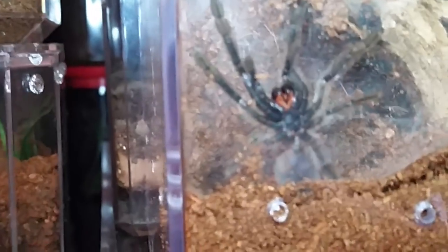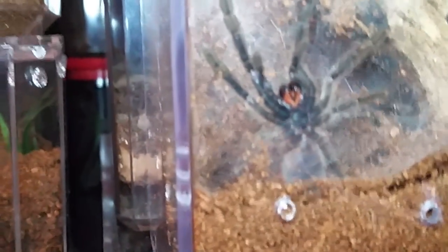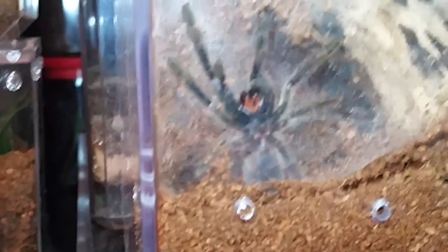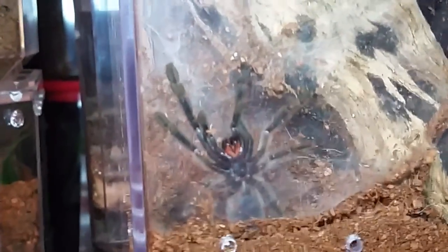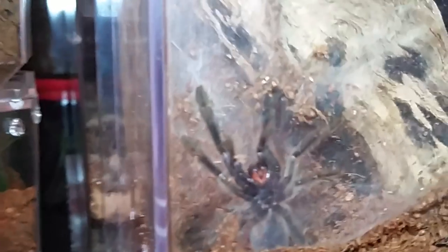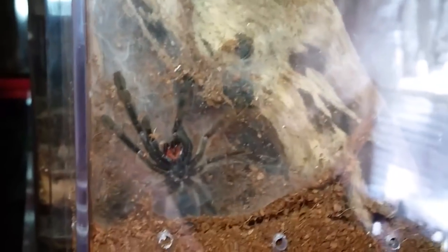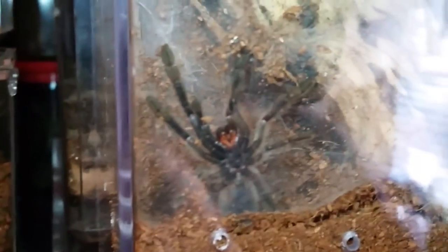Other molts to look out for: the Cyriocosmus elegans should be molting soon, possibly the Grammostola pulchripes as well - that female may be closing in on a molt. Five out of seven Lasiodora difficilis have molted to third instar, and a few of the Thrixopelma species - Thrixopelma tete and mozambique - have also molted.